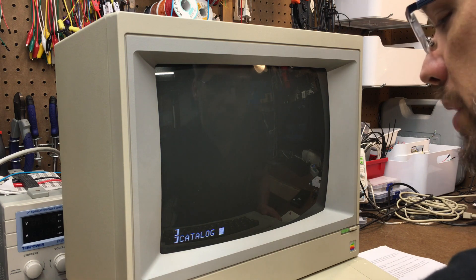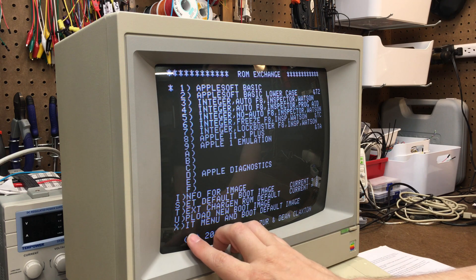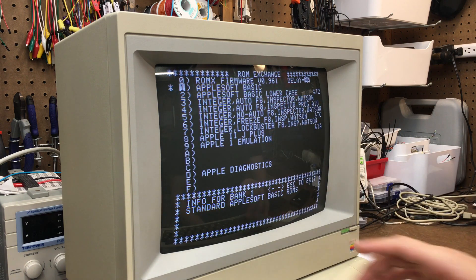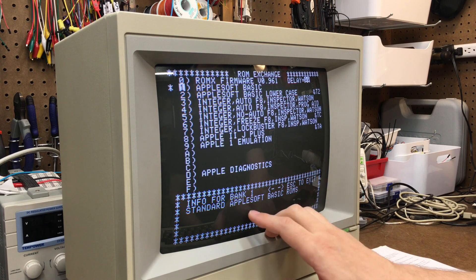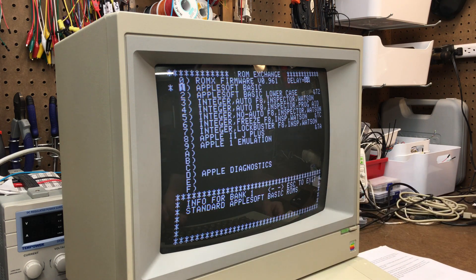Let's go ahead and reboot the computer and take a look at some of the other features. Down here are some of the obvious features. I — info for image — so say I wanted to see any of the metadata for one of these images. I could hit I and it'll tell me some information about that image that can be programmed, changed, whatever. Especially if you're uploading your own custom image, you can change what this information says.